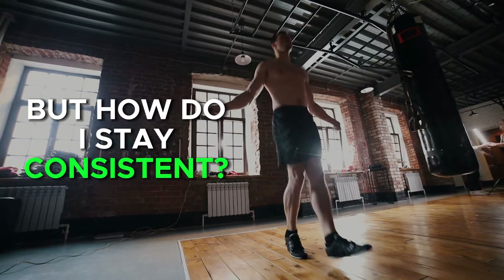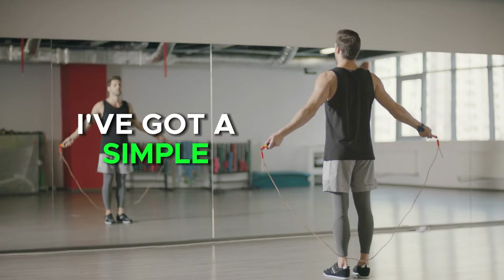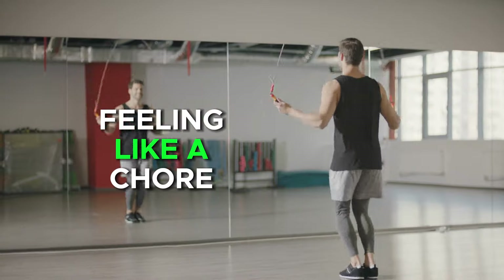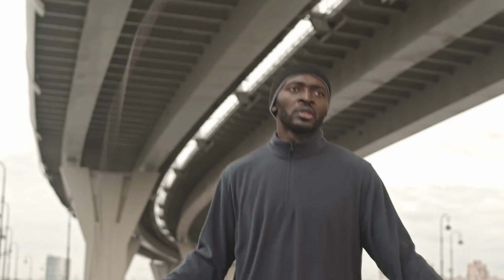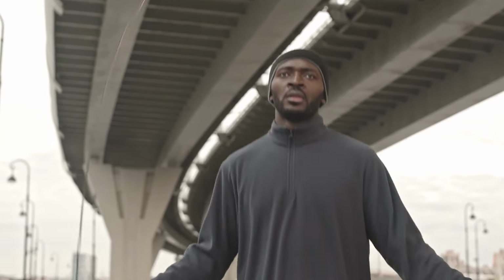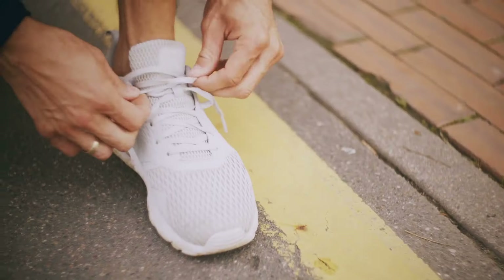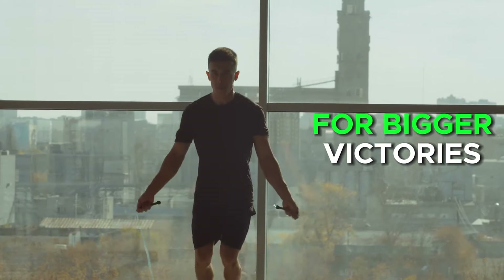Now, I know you might be thinking: jump rope sounds great, but how do I stay consistent? Well, here's where the magic of habit comes in. I've got a simple yet powerful tactic that will make jump rope a part of your daily routine without it feeling like a chore. I want you to commit to just three to five minutes every other day. This isn't about the duration — it's about the consistency. Make a promise to yourself that even on busy days, you'll find those three to five minutes. It's those small wins that set the stage for bigger victories.